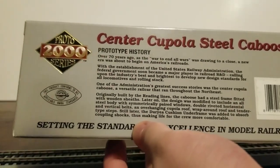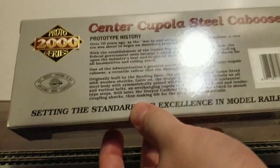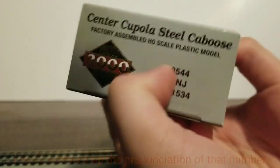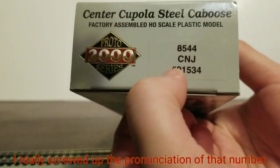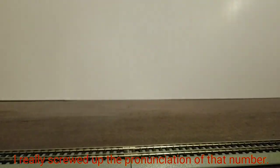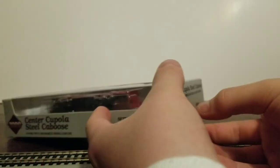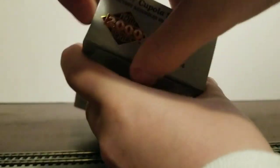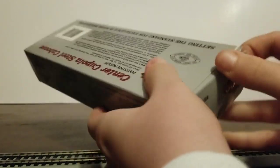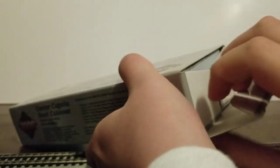There's some prototype history included if you're interested in that stuff — I'll probably start including that in reviews. This one is CNJ 91534. To unbox it, you just slide this open. I'm sorry if the lighting's not good; I may have to invest in better lighting.